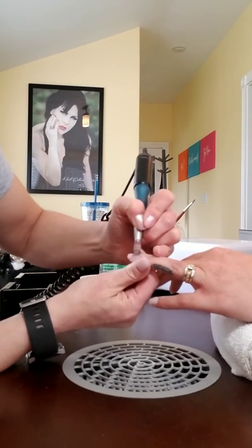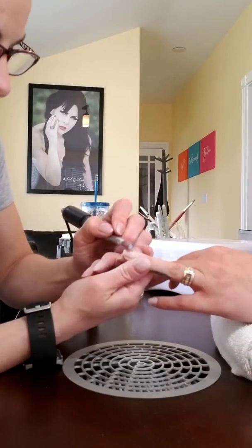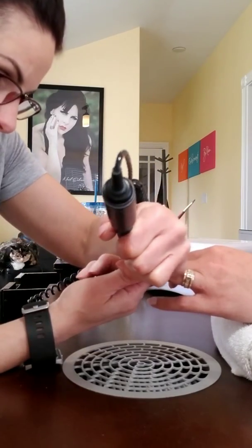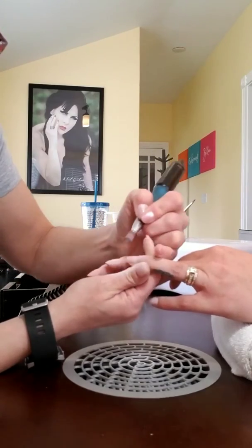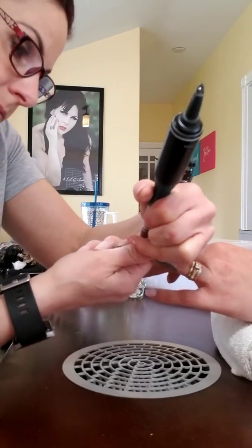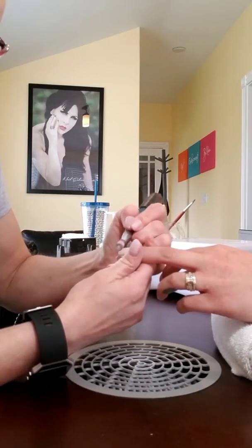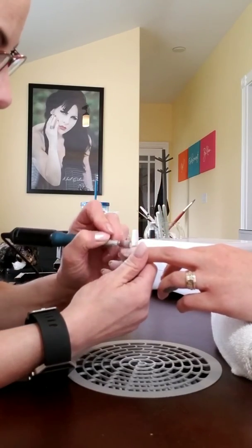I'll show you the front of the desk and the top of the desk so you can have a look around and decide whether this is going to work for you. As Paul has said, this is the mini — it's for gel services, not necessarily recommended for acrylics — and it needs to be vacuumed out once to twice a week depending on how many clients you have. I do anywhere between four to six clients a day on average, maximum seven, five days a week.